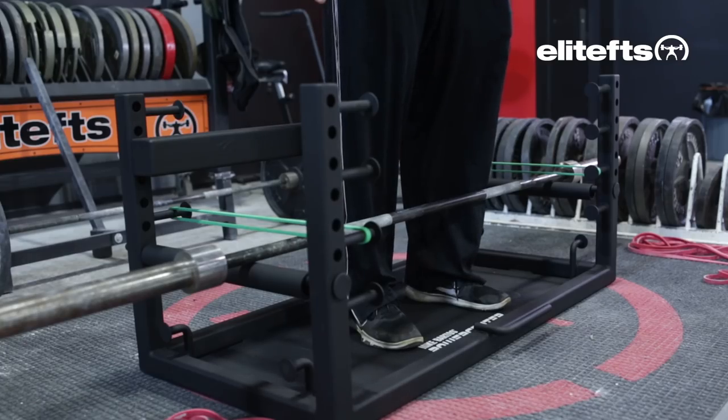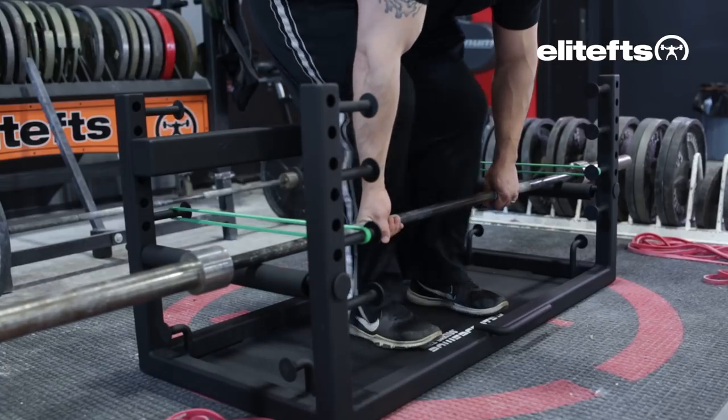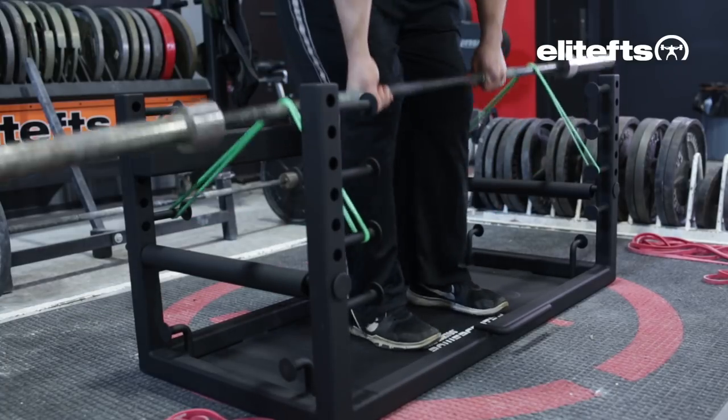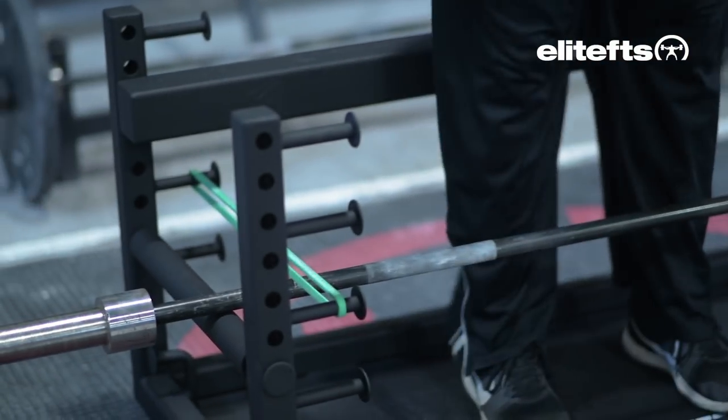Here we have the band set up on our third peg up. We have a short mini band and we're going to be getting tension just about two inches over where the bar is placed. The front band attachment is going to pull the bar away from you throughout the entire lift and cause you to be locked in during the entire range of motion.